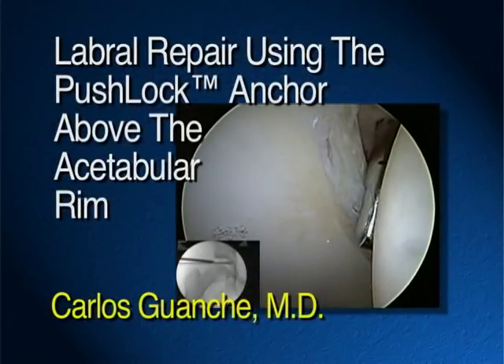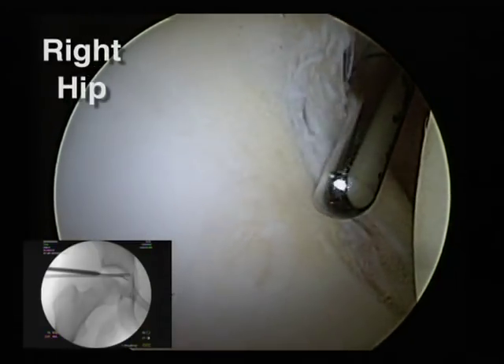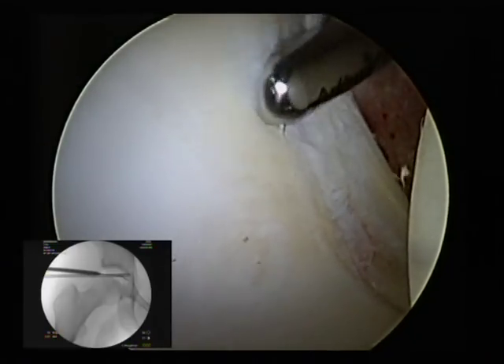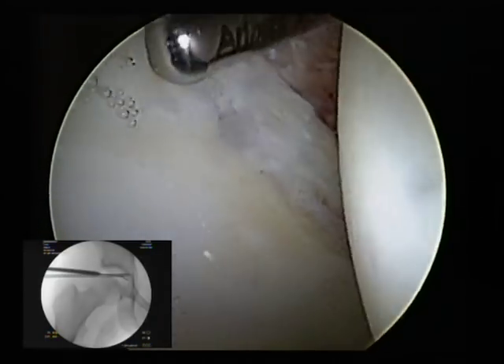This is a 39-year-old female who has a history of mechanical symptomatology, a lot of catching. She actually underwent an intra-articular injection with lidocaine at the time of her MRI and had significant relief from her mechanical symptoms for about a week, and then her symptoms came back.